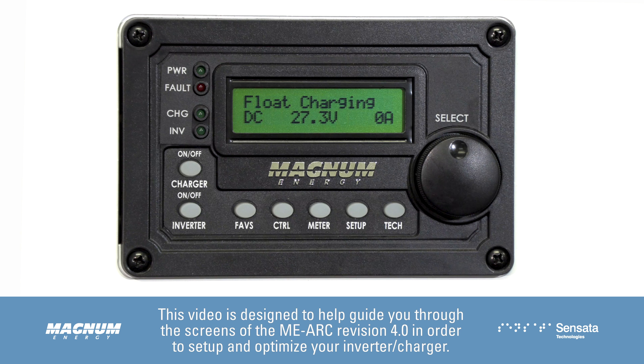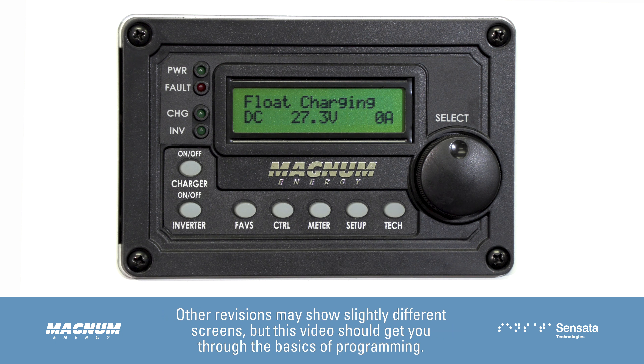This video is designed to help guide you through the screens of the MEARC Revision 4.0 in order to set up and optimize your inverter charger. Other revisions may show slightly different screens, but this video should get you through the basics of programming.